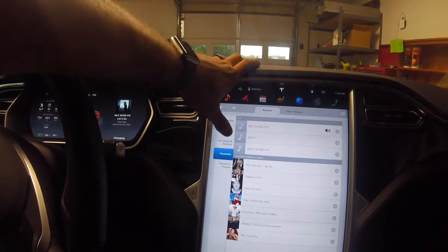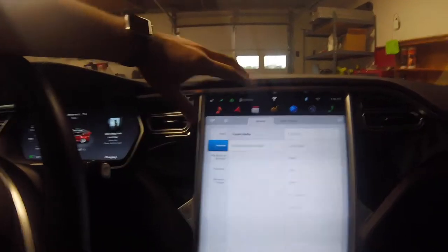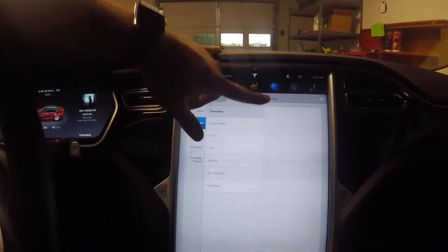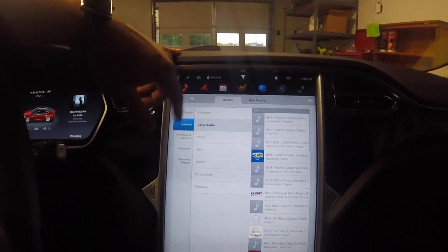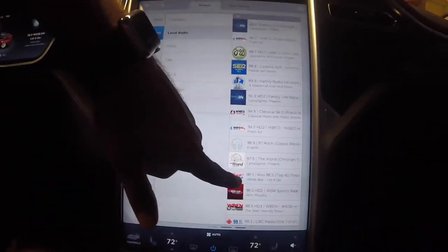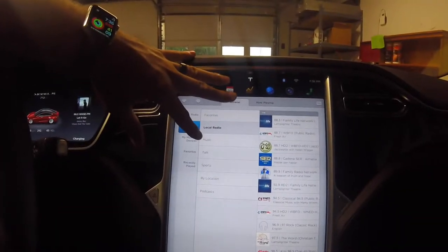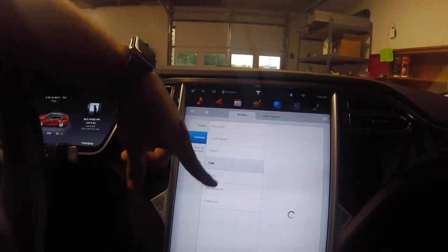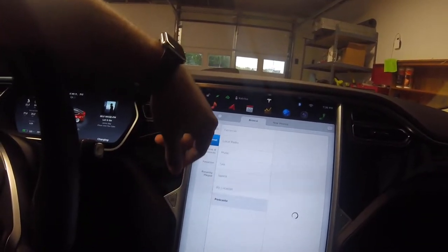Let's go back to the Internet button and go to TuneIn Radio. When you click on TuneIn Radio you have Favorites - basically stations you've used. You can go to local radio stations and it'll try to find your local ones. Then you can browse by music genre, talk radio, sports radio, by location like North America, and podcasts.